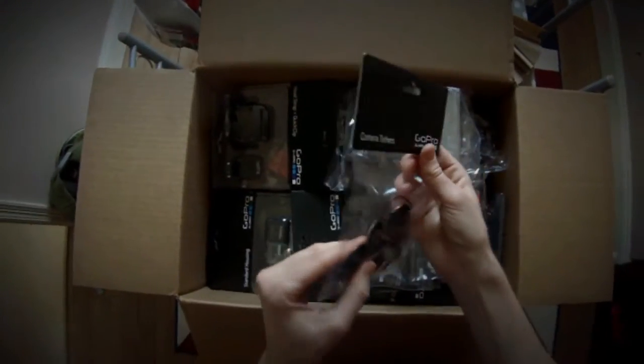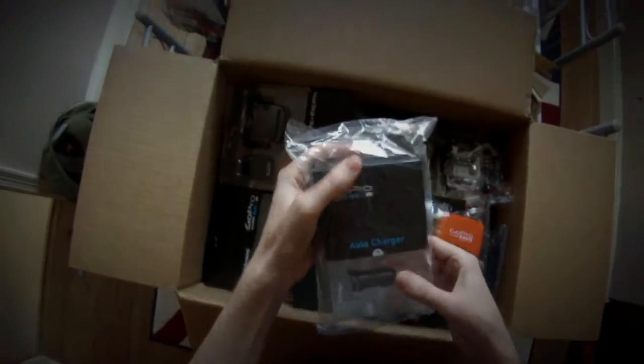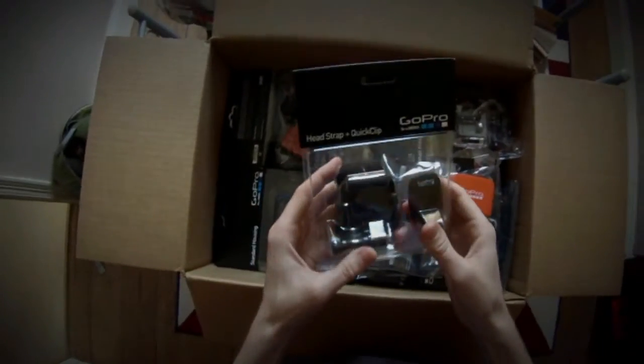Camera tethers — very handy to make sure that your bike or camera stays where it's attached to you. The auto charger. Head strap and quick clip — I'm currently using a head strap at the moment for this, and I have to say it's very good.